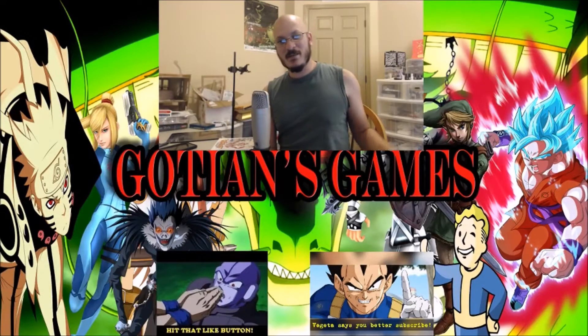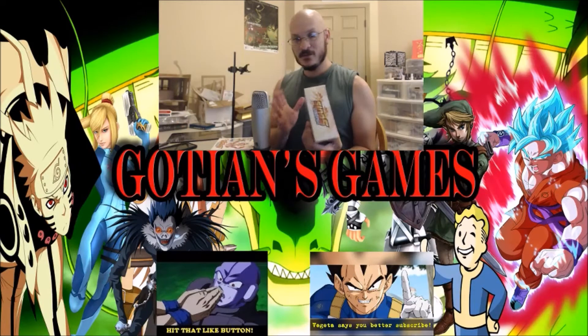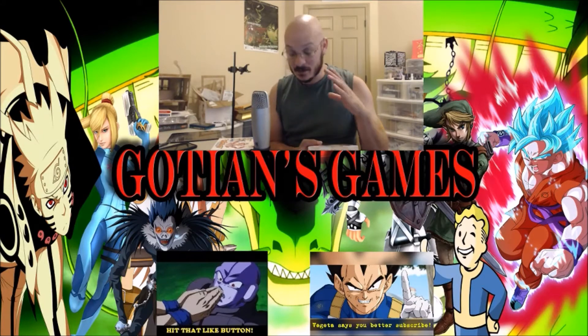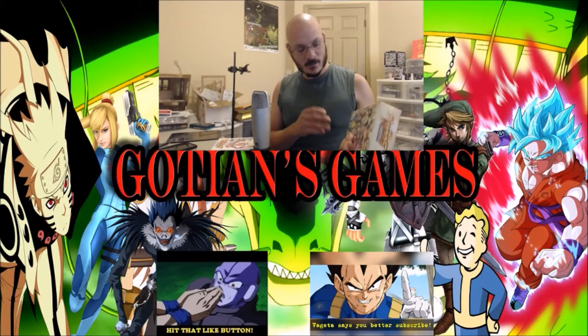What's up guys, welcome back to Goshen's Games. I am Goshen and today we are doing an unboxing video. It's hot outside guys — it is summertime in Florida — so we're doing an unboxing.